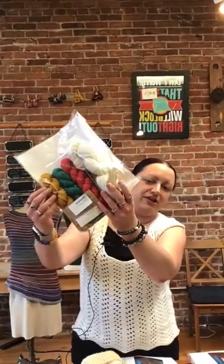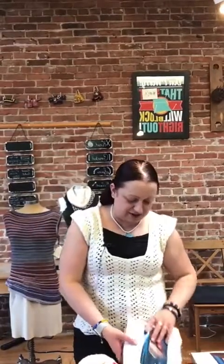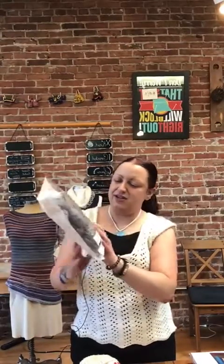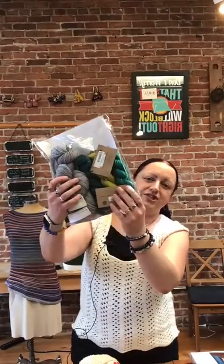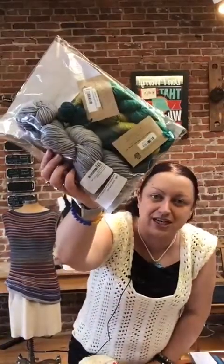The kit does come with the pattern. We've also got two other colorways. One is Foil, Tahiti, Spirulina, and Teal — so you've got the gray with different shades of teal and green. I love Foil; it's a fantastic gray that is not solid but tonal, and it has almost little splashes of pink and purple in it. It's a really neat yarn to work with.